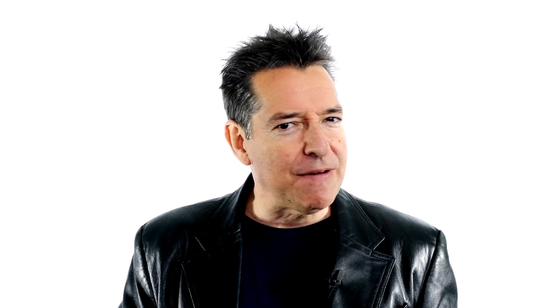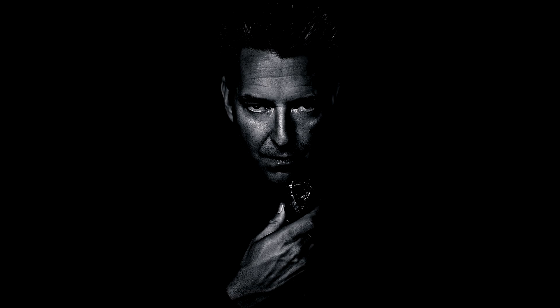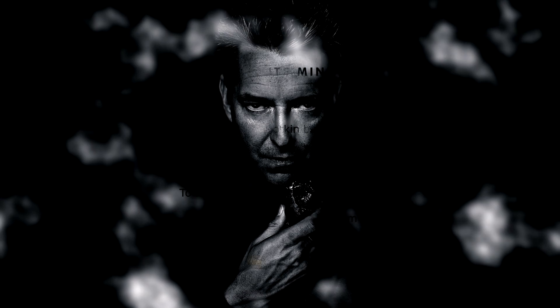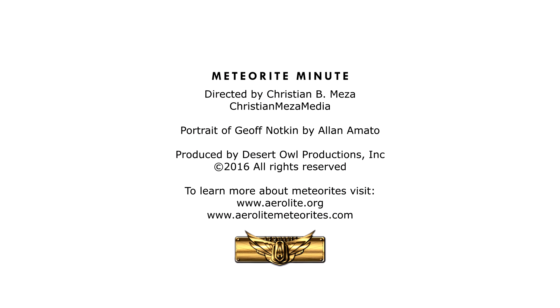If you want to see the Minelab SDC 2300 in action, check out our episode 9 filmed in Clarendon, Texas. And if you want to join me on one of my meteorite hunting adventures, for now I'm Jeff Notkin, Space Rock Specialist.